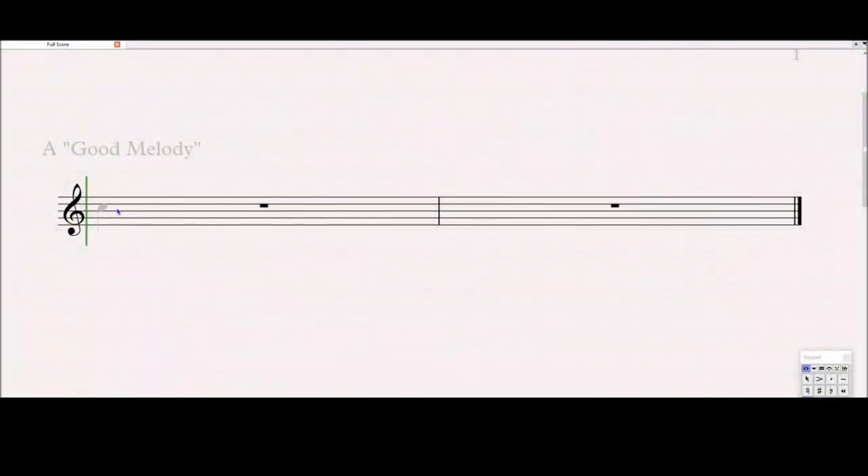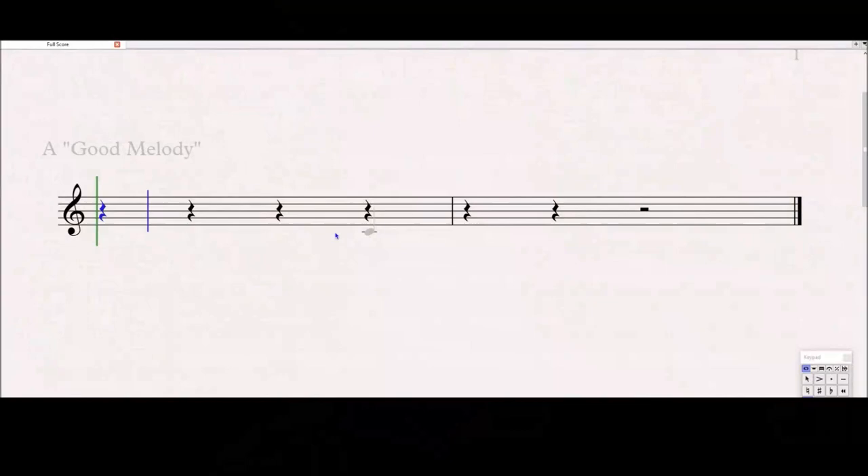So how do we make a quote-unquote good melody? A good melody is usually pretty simple — it has a lot of stepwise motion. What's the difference between a step and a leap? A step is from C to D, D to E, E to F — up or down one letter of the musical alphabet. A leap is something greater than that — C to E, C to F, F to G and beyond.